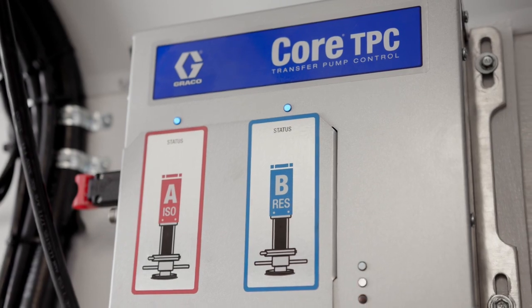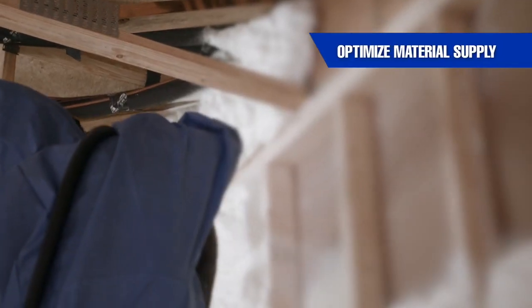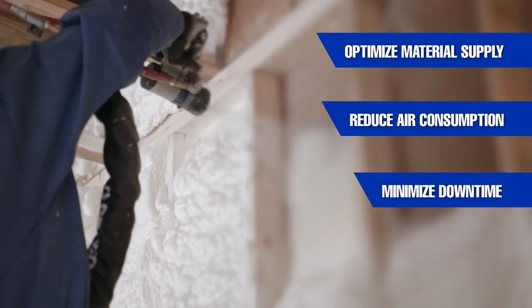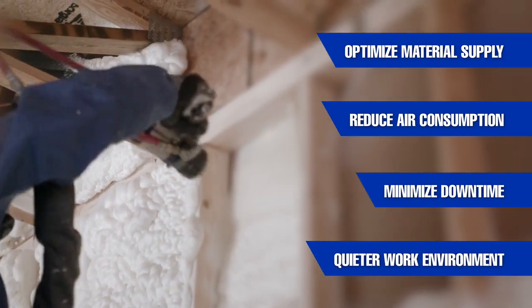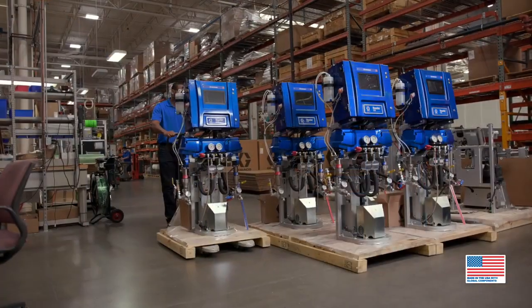Get in the flow with Graco's revolutionary new Core Electric Transfer Pumps, specifically designed to optimize material supply, reduce air consumption, minimize downtime, and provide a quieter work environment. American made. Built to last. Built to grow.